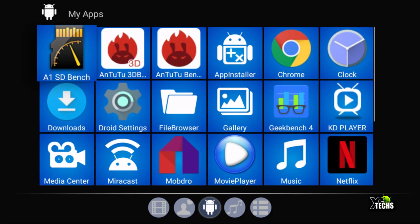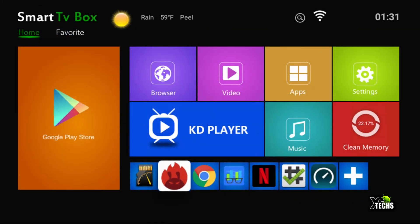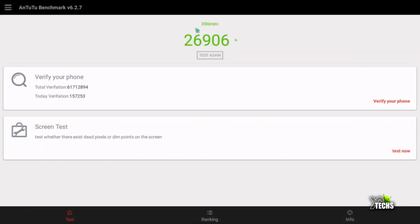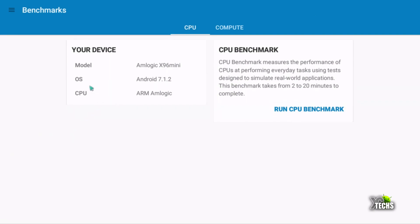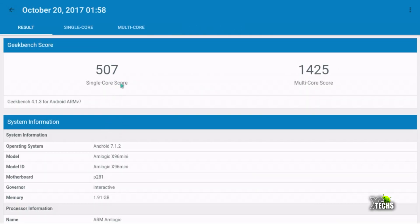Under Apps we have loaded several benchmark tools. Running AnTuTu, we got a score of 26,906 — this is a budget box. Moving to Geekbench, it automatically identifies the model, OS, and CPU type — whether it's Amlogic, Allwinner, or Rockchip. Looking at our previously run results under history, we got 507 on single-core and 1,425 on multi-core.